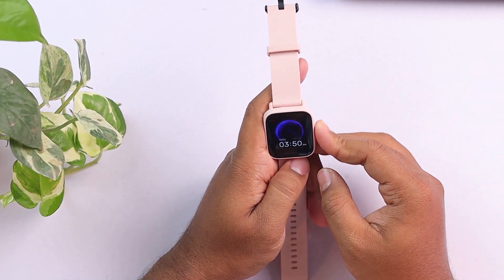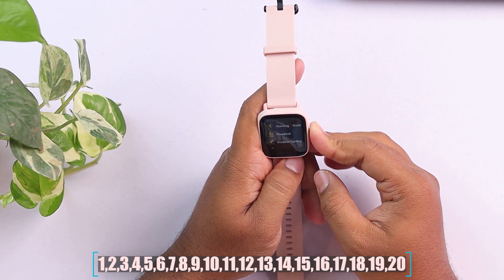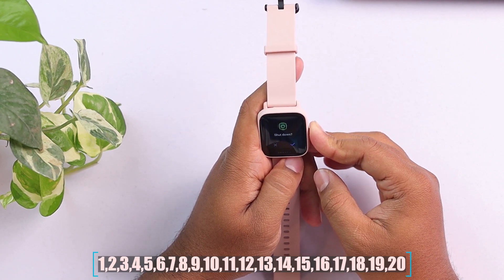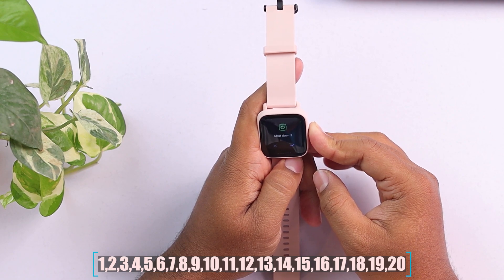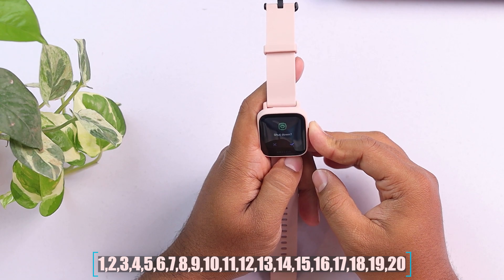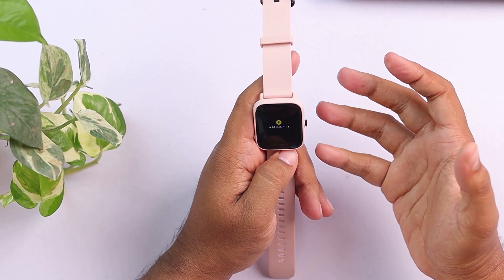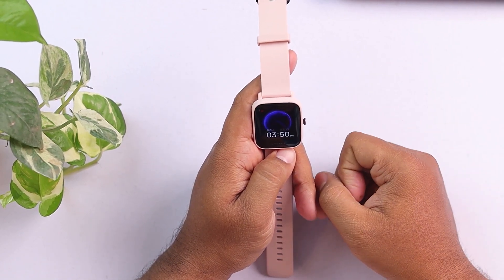Let me demonstrate. Hold the side button and count to 20 seconds — 1, 2, 3... 20. And after 20 seconds, the smartwatch will reboot itself automatically.